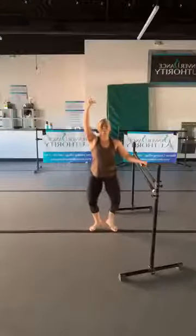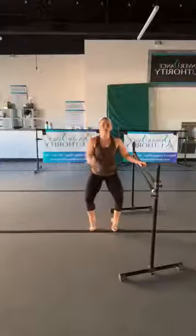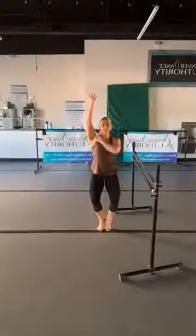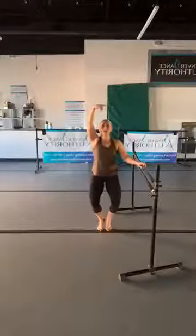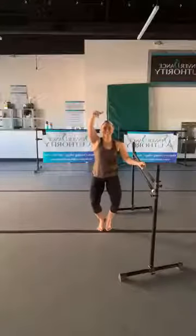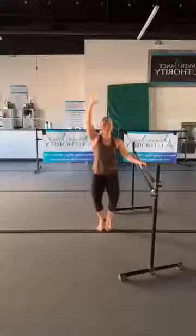Hold it here. If you want to lower your heels back to the floor go ahead, if you want to stay in relevé, glue those heels together. Take the arm back overhead, relax the shoulder, now plié and pulse. On the other side we'll skip the preparation and go straight into relevé or keep heels down — just keep pulsing. You should really feel that. Relax the shoulders, squeeze the glutes — you'll probably start shaking, stay with me.